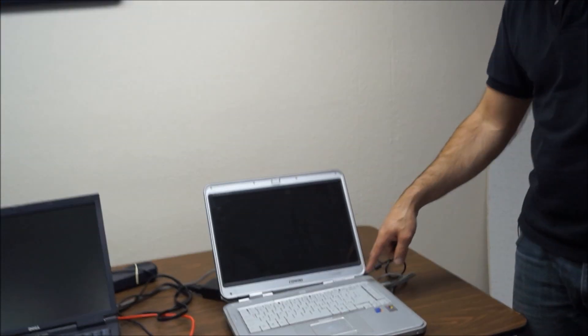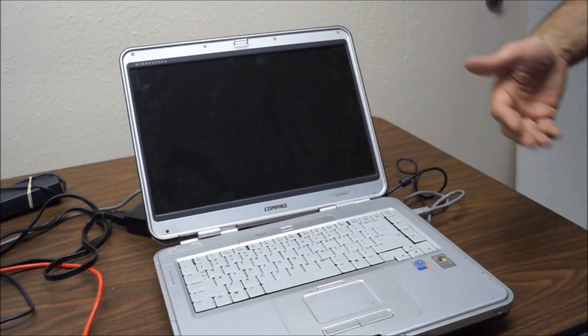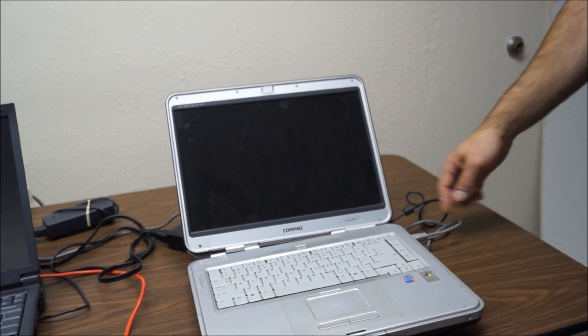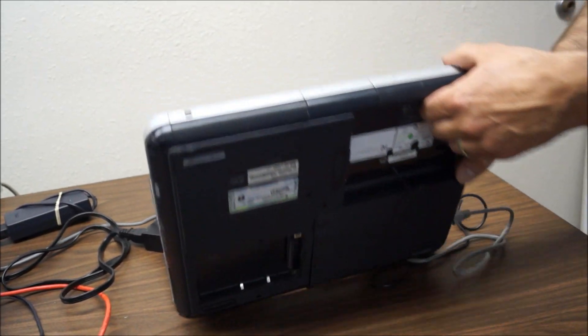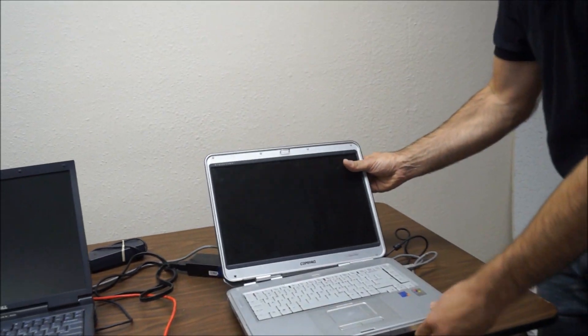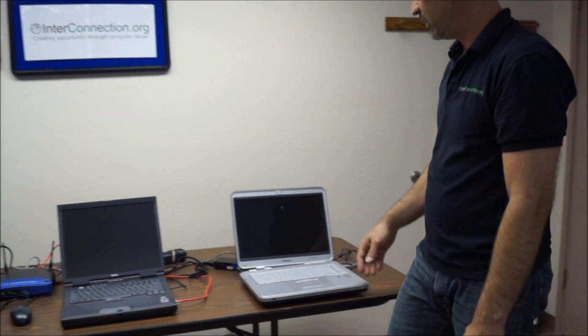This is a Compaq R3000. It's a Pentium 4, also quite old. It's got no hard drive, no battery, and it's breaking too — the LCD is breaking as well. And it's got 256 megs of RAM.